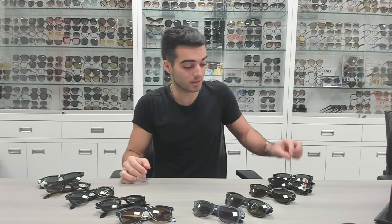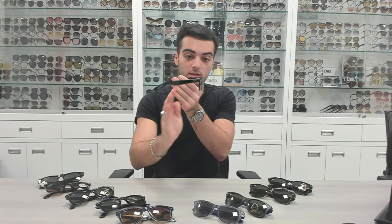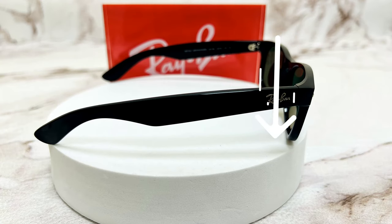Ray-Ban did release a model basically fighting the whole non-tilt situation, and here's where the 2132s come in. As you can see, these glasses are perfectly straight — they will protect your eyes from the sun and you won't have that issue of sun coming in your eyes. But there is one thing about these glasses: they're clearly smaller.